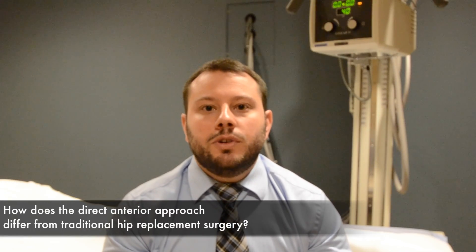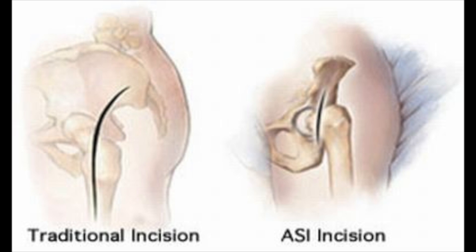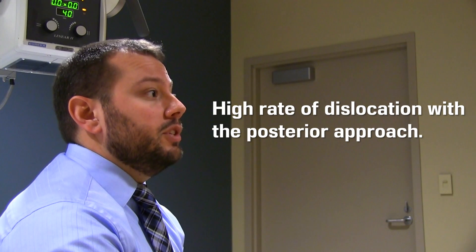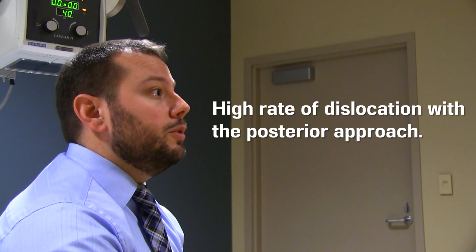In traditional hip replacement surgery, the surgeon would make an incision on the side of the hip and access the hip joint from the back, or posterior aspect of the hip joint. In order to do this, he had to cut through tendon and muscle to get to the hip joint. Although this is the gold standard of hip replacement surgery, there is a relatively high rate of dislocation with the posterior approach, reported between two to four percent.